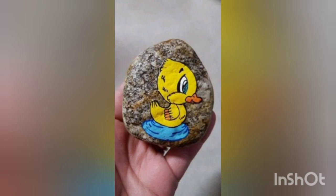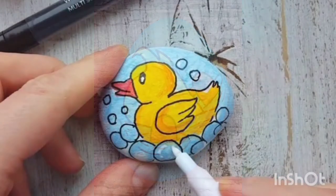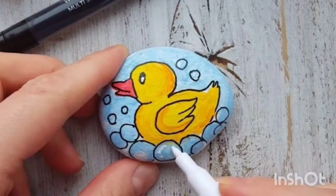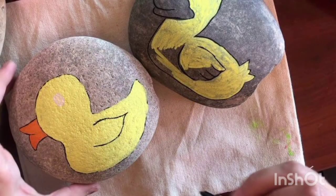Look, this duck is very beautifully drawn and it is also showing expressions — it is super creative! You can keep them as decoration pieces on your shelves.